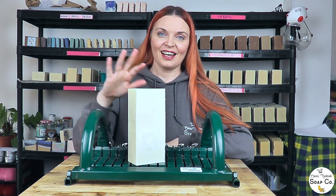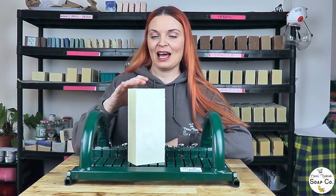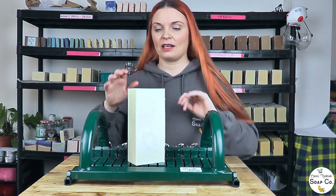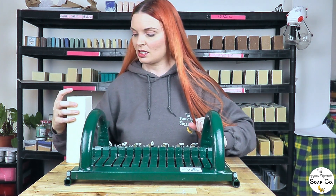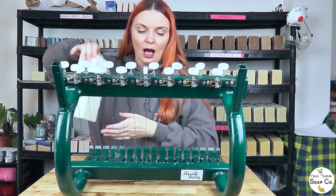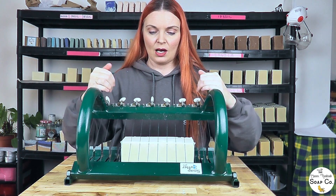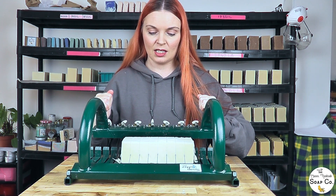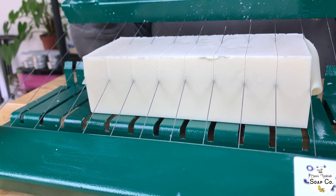It's cutting time! We have waited 24 hours and we are now going to cut up our Solscythe soap. It's smelling lovely, fresh, and pepperminty. Let's get the cutter open, get our soap positioned, and chop it up. Pulling down on the cutter — as I said, it is not too firm to cut; the cutter is going through it nice and easily.